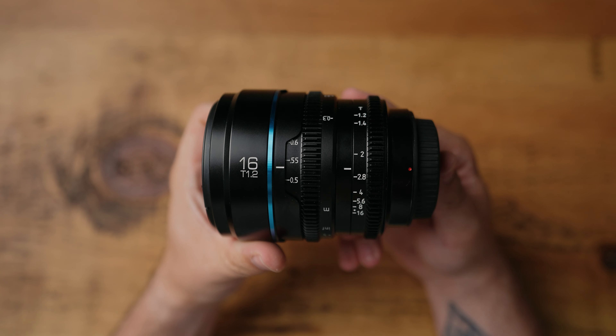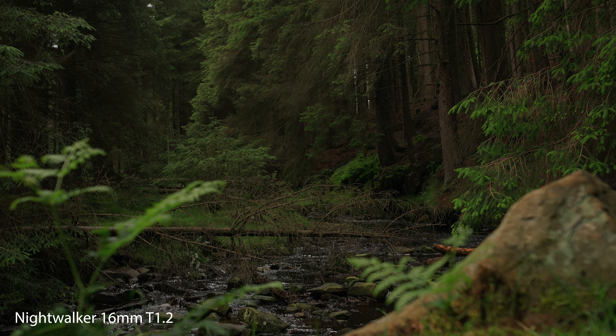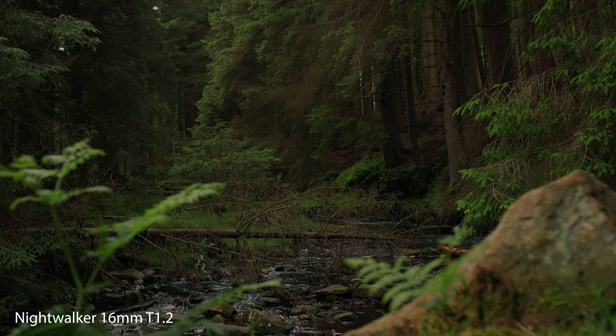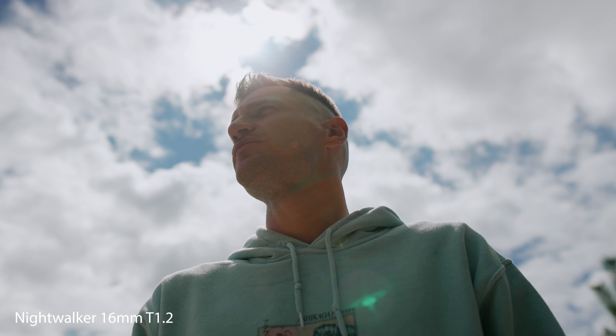Maybe it's the Sony lenses that make Sonys not have the color that I prefer. So maybe if you get a Sony, is it worth just getting these lenses? Overall, this lens — especially for the price — is beautiful. The image it gives is stunning. And the best part is they don't just do a 16mm; they do a whole range of Nightwalker lenses: a 24mm, a 35mm, a 55mm, and now a 75mm.